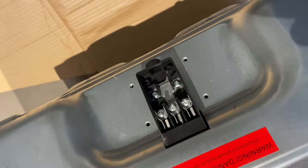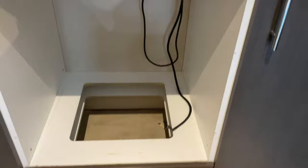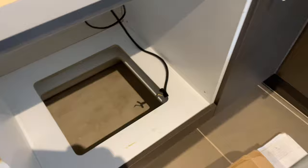The electrical connection is just a three-wire connection right there, and they're marked active, neutral, and earth. If you don't know what that is, don't attempt it yourself. Don't try and wire this yourself, because ovens have quite a big wattage or amperage needed to run them.